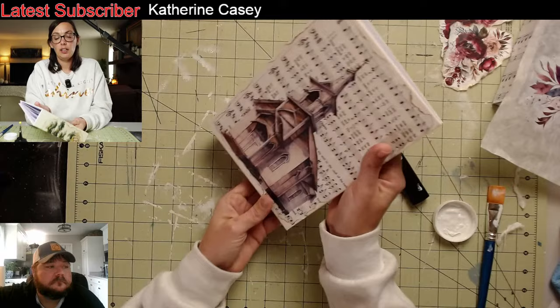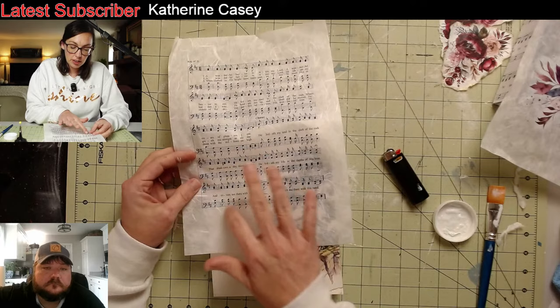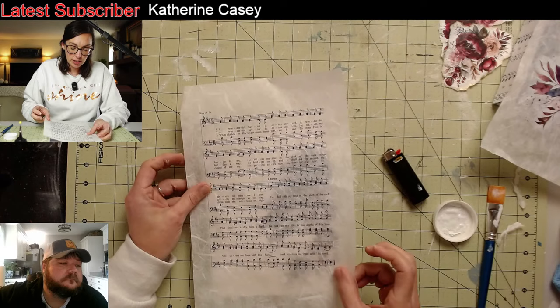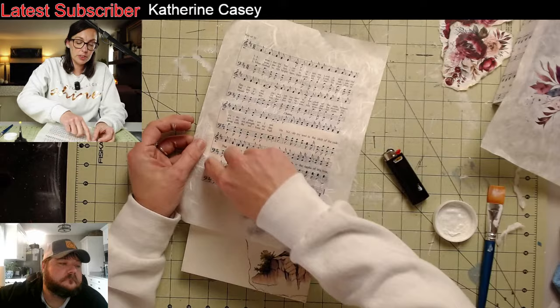Alright, the front is looking good and my tree is working its way around the side. There's still this whole area on the back — don't worry, because what I think I want to do is take a piece of the hymn paper and burn it and put it right there. Should I tear off a piece or leave it? What do you guys think?